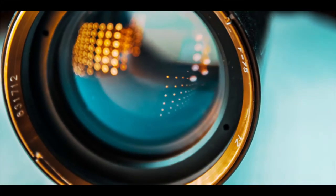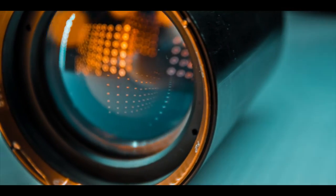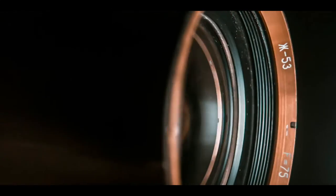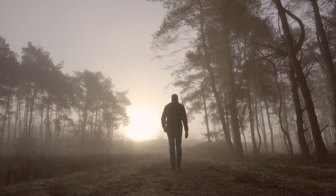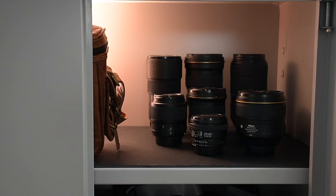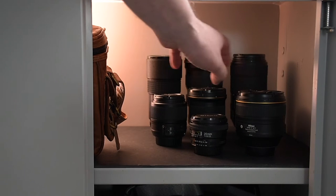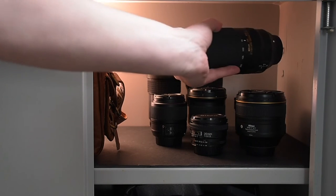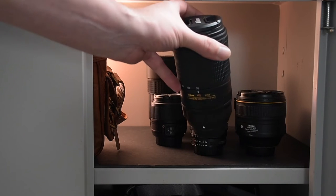When you have collected a number of lenses, you come to the question: where do I store these lenses? You can keep them in a bag, which is handy when you go out. But I prefer to keep the lenses in a locked cabinet, so that they don't collect dust and I can also quickly reach for them here in my studio. But when you have several lenses in a row, it's not always handy this way. If you want to take a lens that is at the back, there is a danger that you will hit the other lenses.